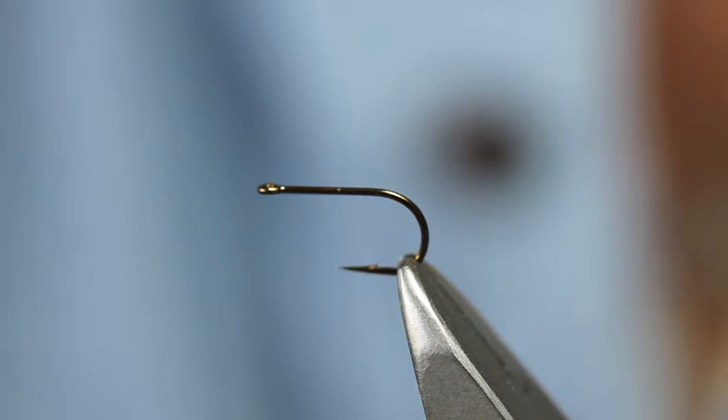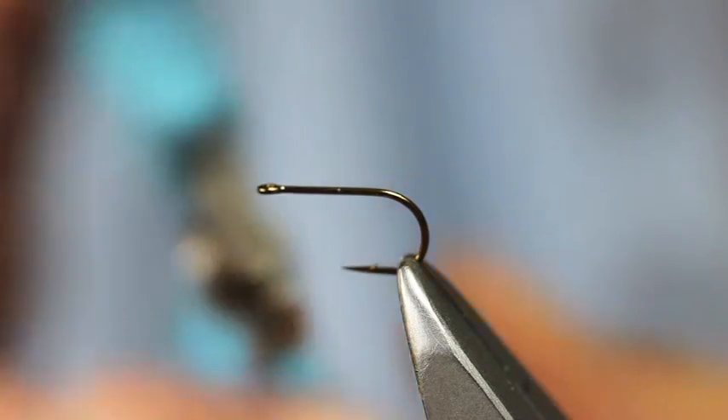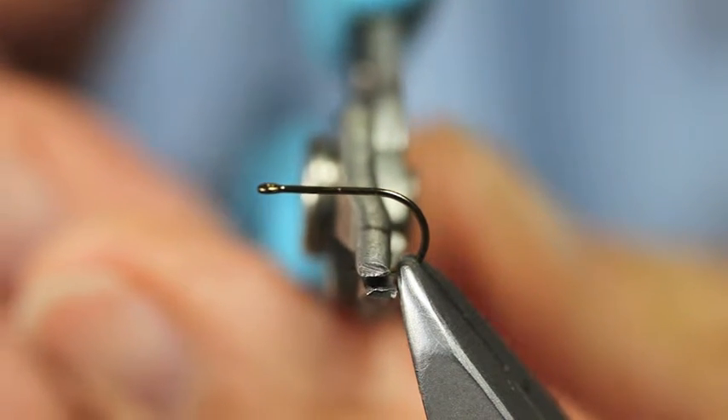I'm now going to tie a Snipe Blower out of Edmondson Lee. This is a size 16 spider hook here. It's got a barb on it.